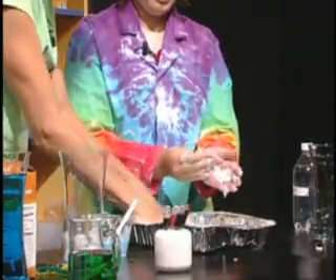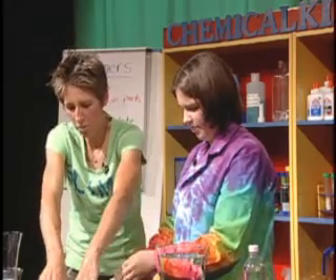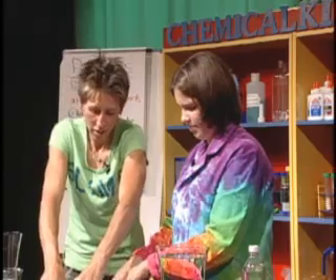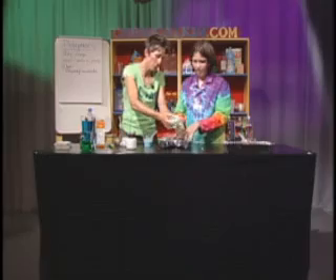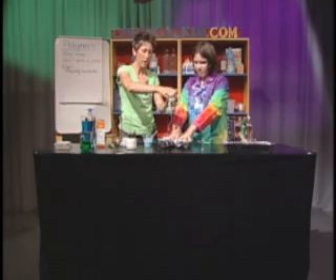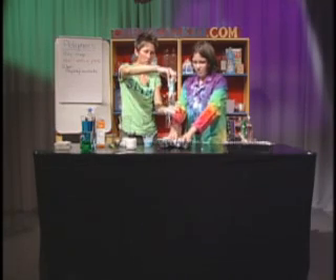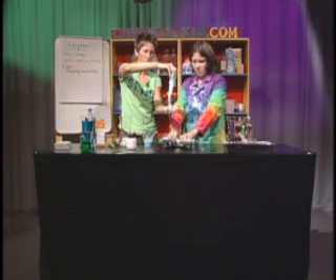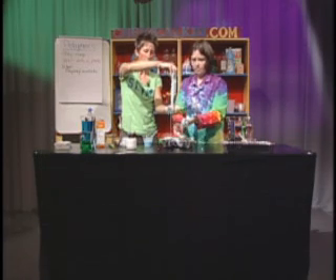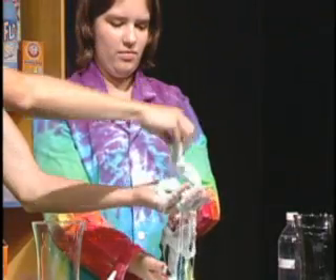You can use this same mixture for investigating quicksand, doing a simulation of how quicksand works. If you move your fingers really fast across the pan, it's like you're walking on a solid surface, but if you move slowly you're going to sink as if you're in quicksand.